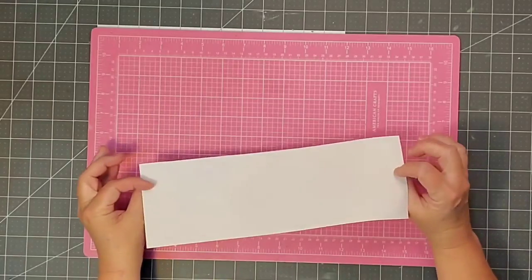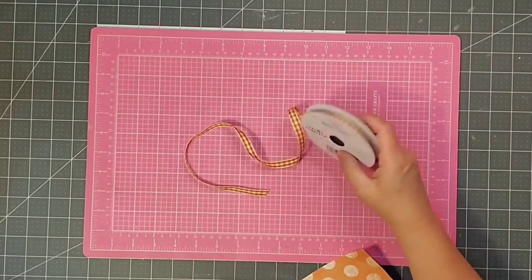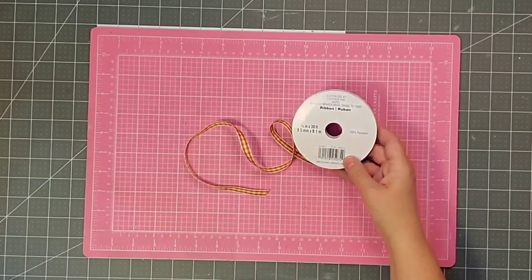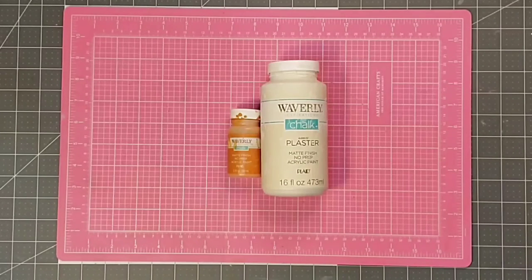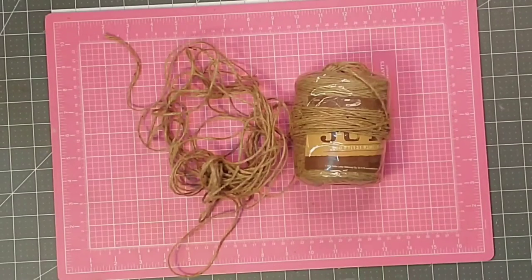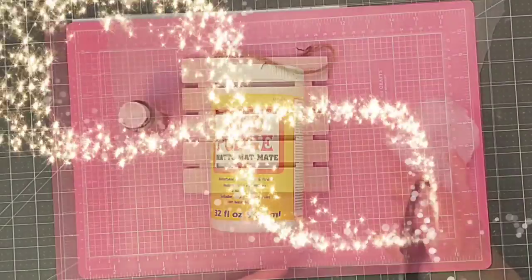This cute scrapbook paper — I got it at Hobby Lobby, this is just the remnant that was left. Some cute ribbon — I got this at Michael's, but I saw something very similar just recently at the Dollar Tree. I'm also going to be using some green ribbons and a wider green ribbon from the Dollar Tree. I'm also going to be using Waverly chalk paint in the colors Plaster and Pumpkin, some Antiquing Wax by Folk Art, some jute twine, and finally some Mod Podge and my hot glue gun.